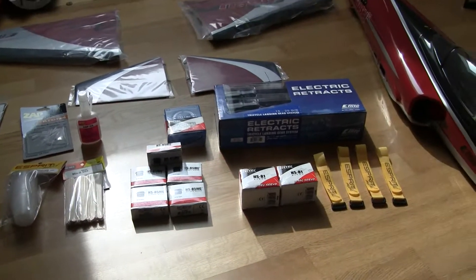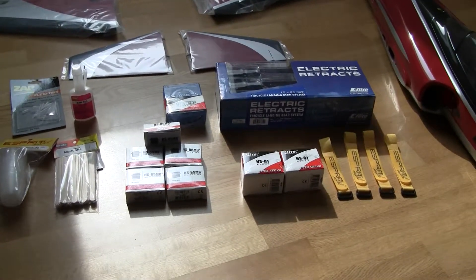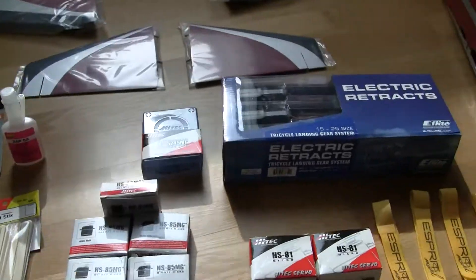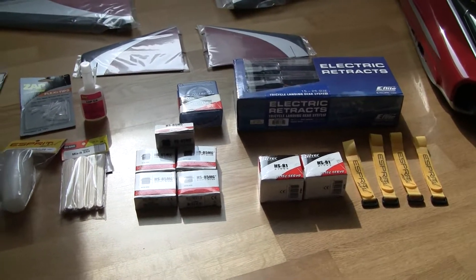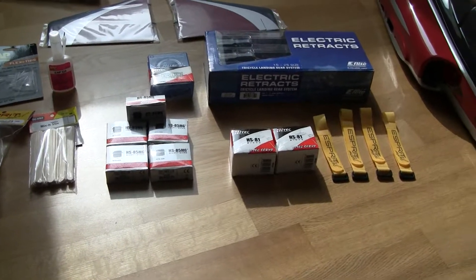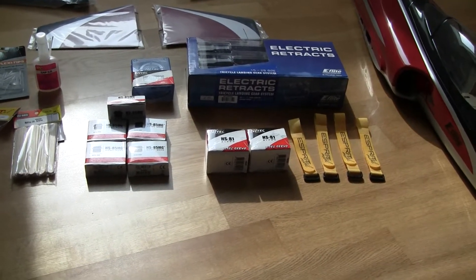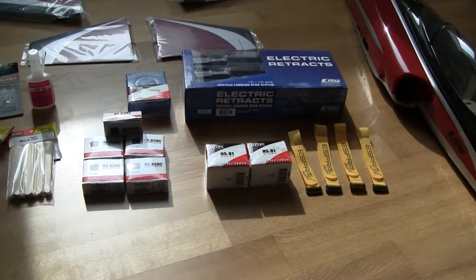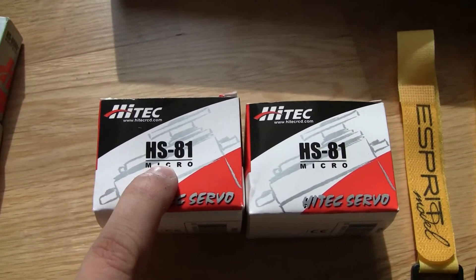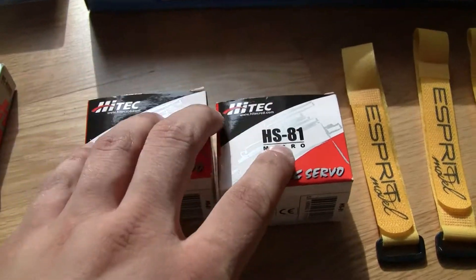Like I mentioned, I didn't go with the stock recommendations for the servos and things like that, except the retracts. I made it this way to have stronger servos. Esprit Models does have recommended servos on the website for the Haboo 32, but I made a bit of a compromise. For the flaps, I've got the Hitek HS81 micro servos — those will be for the left and right flaps.